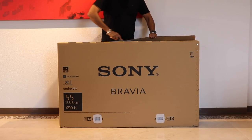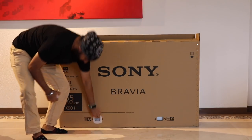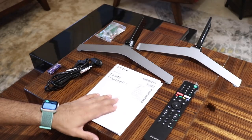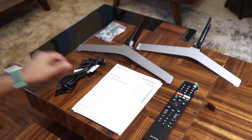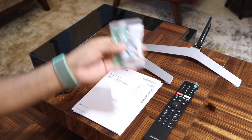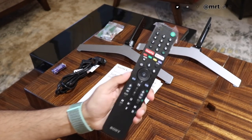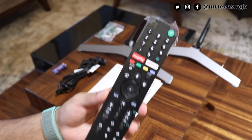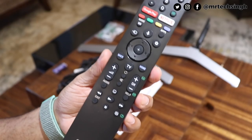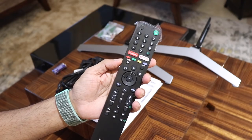I'm unboxing the unit, but I would highly recommend you wait for the technician to come and install it for you to prevent damage. Inside the box is a user manual, a power cord, batteries for the remote, wall mounting screws, and the remote. This is a Bluetooth slash infrared remote. It has shortcut keys for Netflix and Google Play, a mic button to use the Google Voice Assistant, and some regular buttons. It's made of plastic and is slim and easy to use.